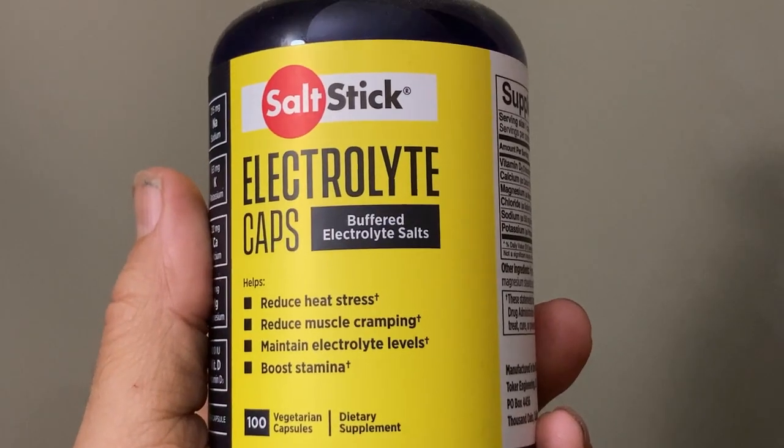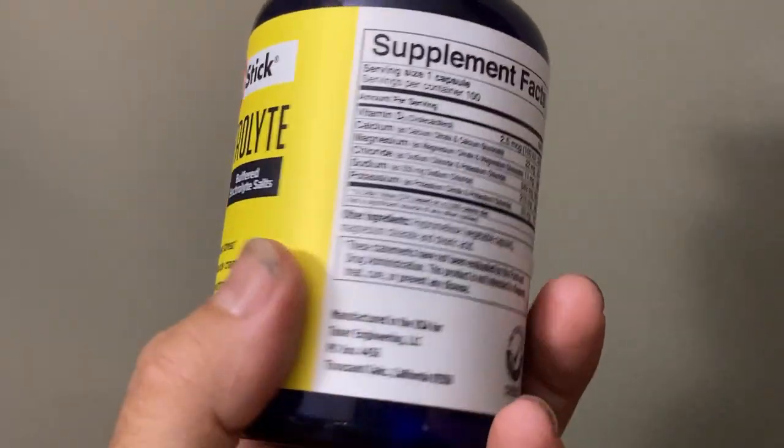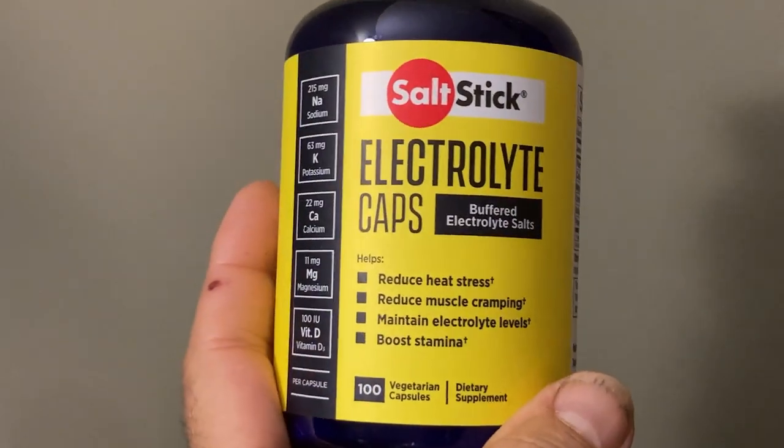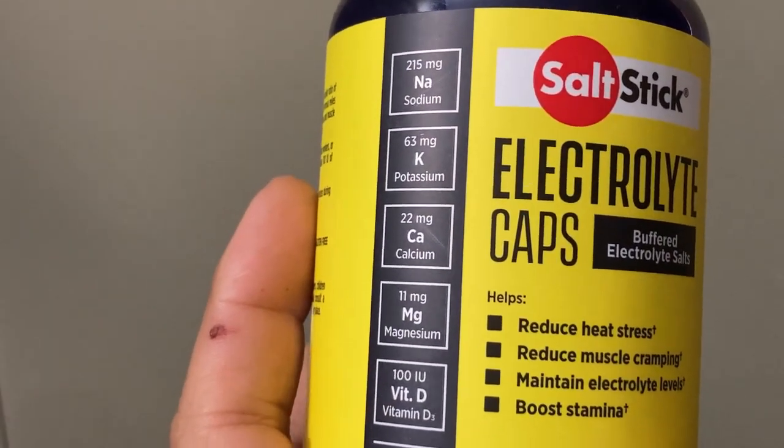One thing that I tried and turned out to be the solution is Salt Stick. They are capsules that have salt, potassium, magnesium — all the stuff that you sweat out.